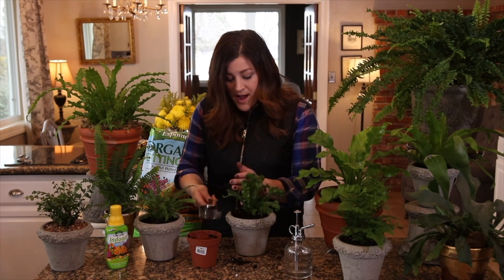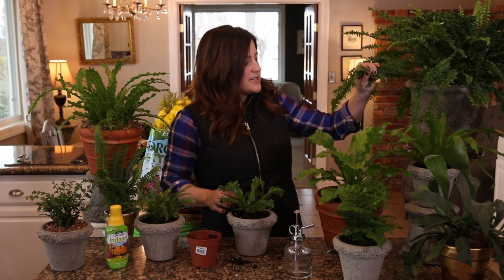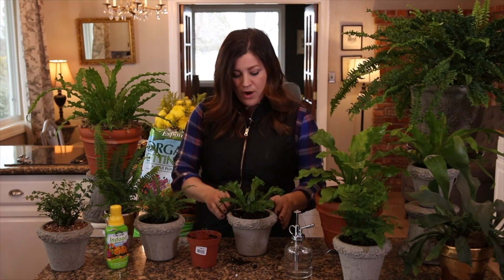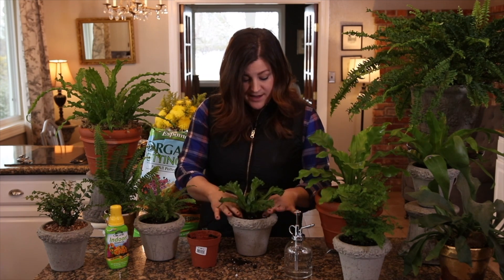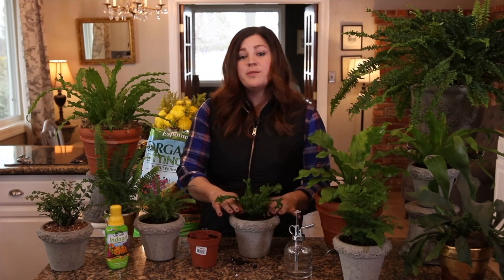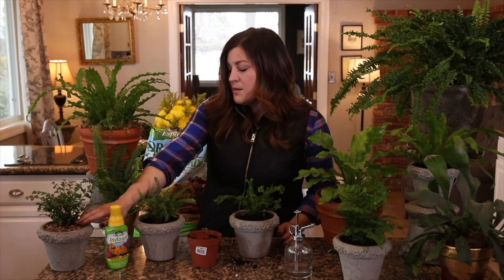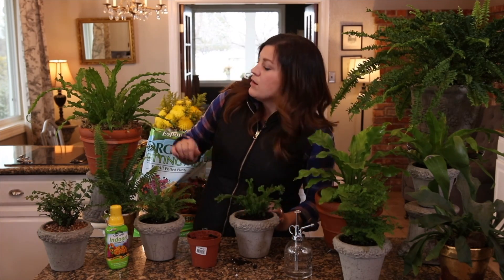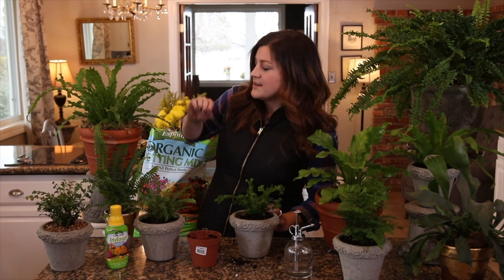These roots look really healthy and there's still lots of soil, so this fern could actually live in its original pot longer — a good example of when you don't need to repot. I'll pack in the extra space around the root ball making sure there are no air pockets. Also, repotting is a good chance to divide your ferns — Boston-type ferns especially will clump out and you can cut them in half for two plants. You can also add a top dress of moss to help retain some moisture and it looks really pretty.